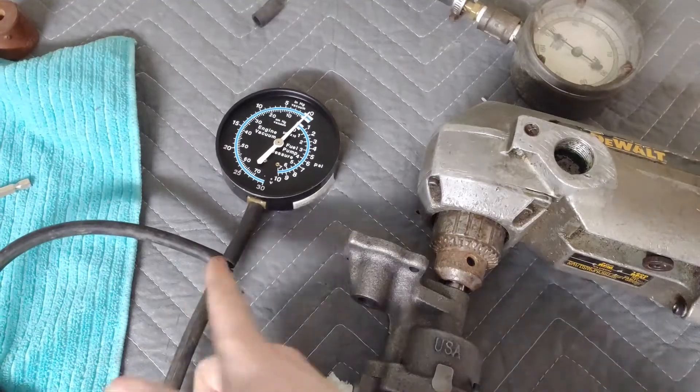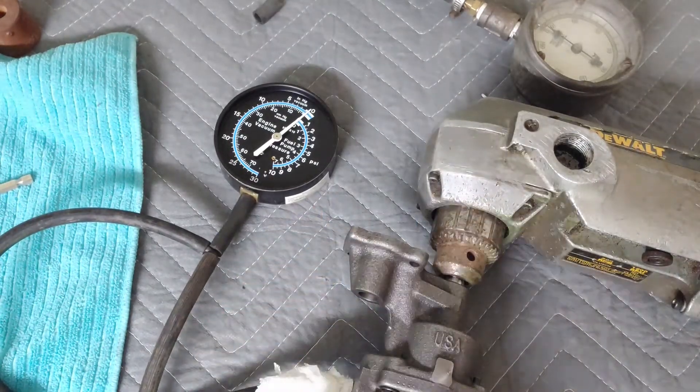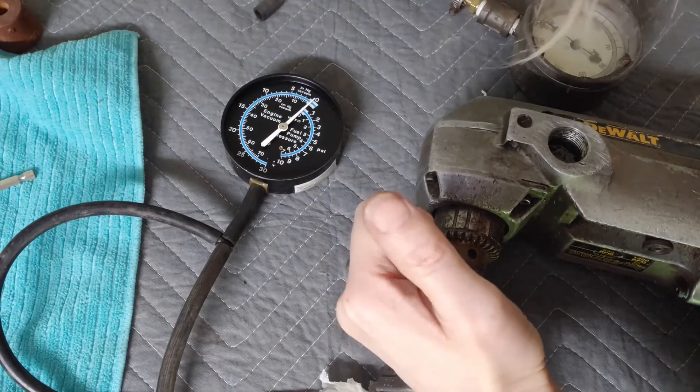I've got a little T here and I've got the blow off here so I can finger actuate it. Now let's give it a whirl.